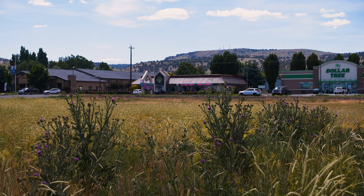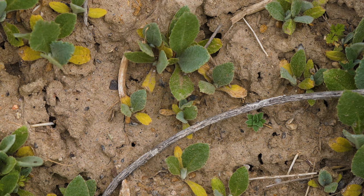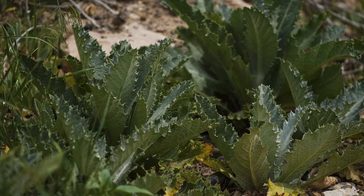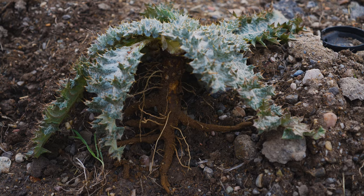Scotch thistle typically grows as a biennial, but may also grow as an annual or short-lived perennial. Seeds usually germinate in spring, though autumn rains also stimulate germination at some locations. Plants typically remain as rosettes the first year, then bolt and flower the second year. Rosettes develop large, fleshy taproots.